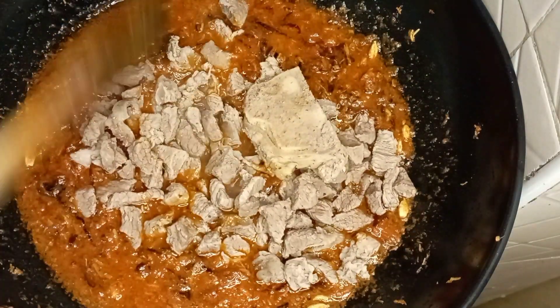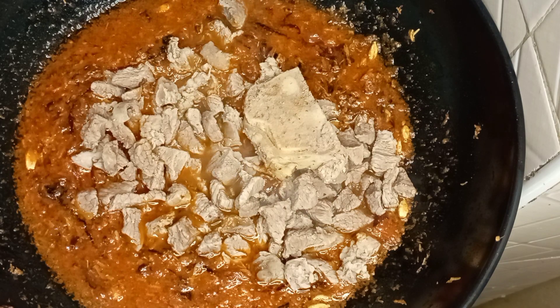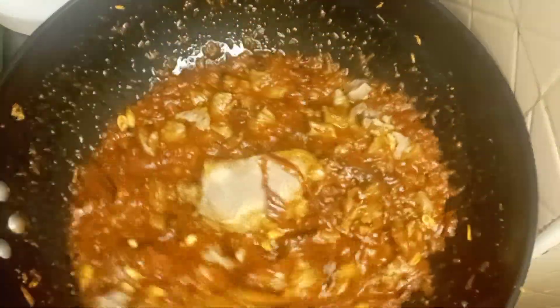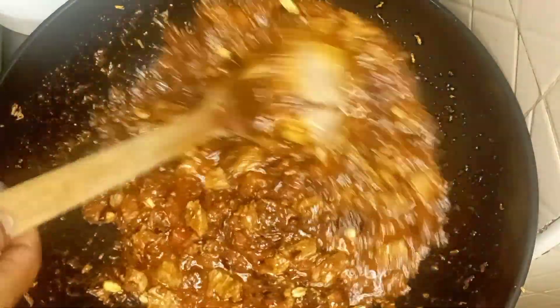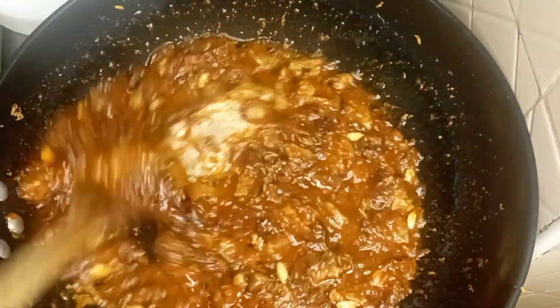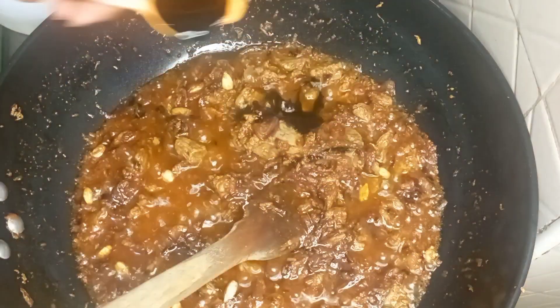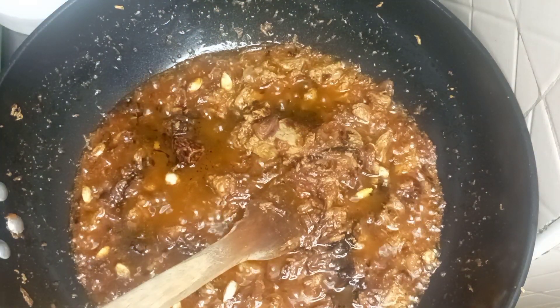Next, add your pre-boiled beef — remember we pre-boiled it with the pilau spices. Cover and let the beef absorb the new spices. It already looks delicious and the aroma is very attractive. Then add one tablespoon of soy sauce to make your pilau darker — this is also optional.